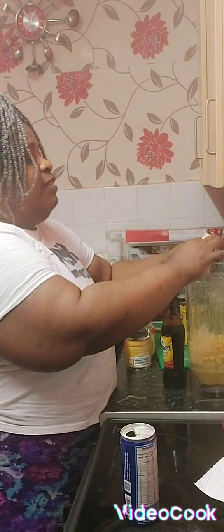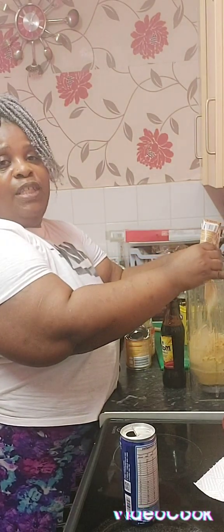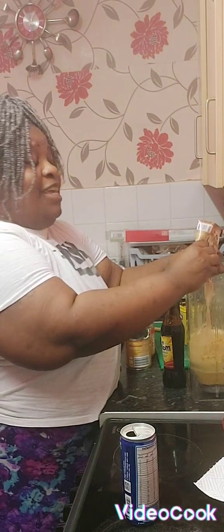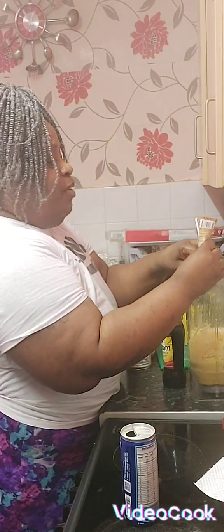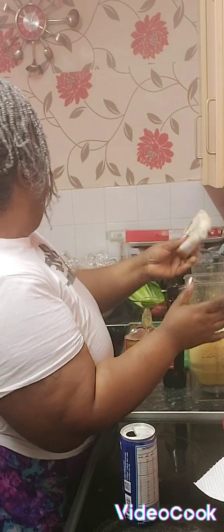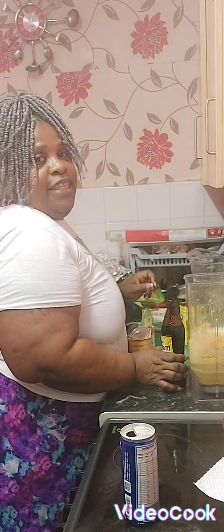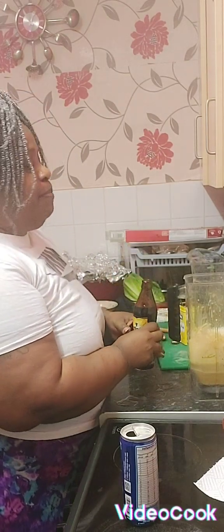And guys, this is very, very rich. I don't think I'm going to have any of this — maybe a little, but no, not good for me. Because guys, you know what? I like what I see. I was very, very chunky after COVID, but I can see that I'm losing a little weight, so I'm going to keep it up.